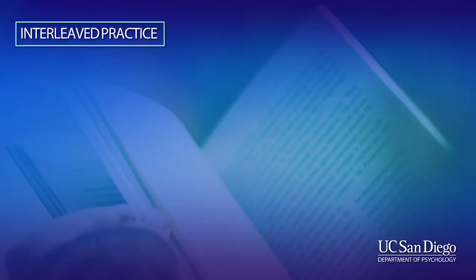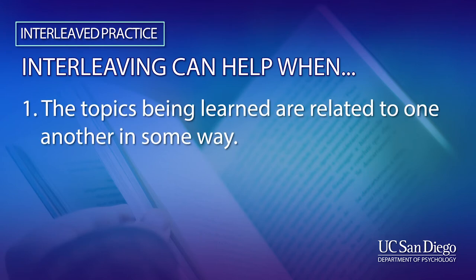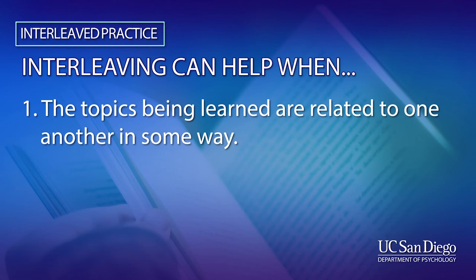With interleaving, you can focus on learning multiple topics at one time. Now, when does interleaving work best?